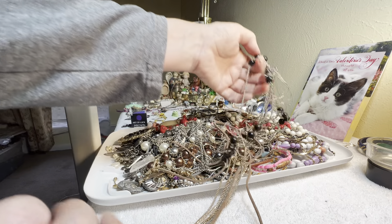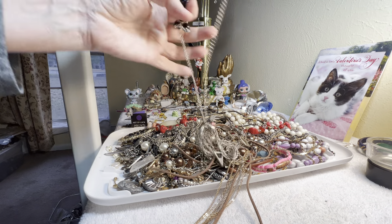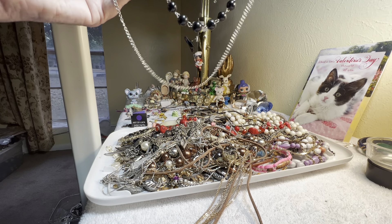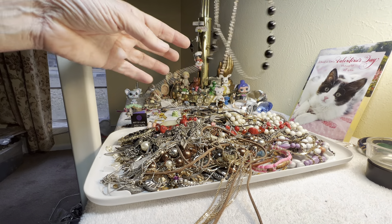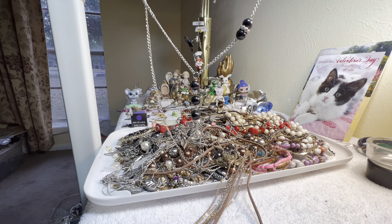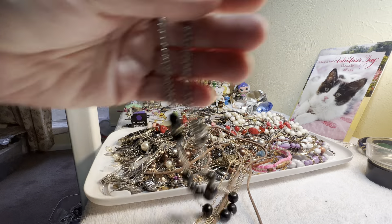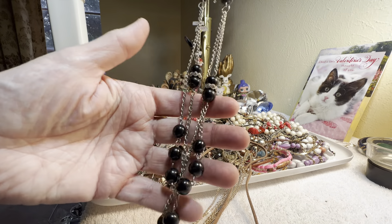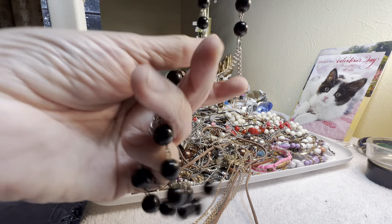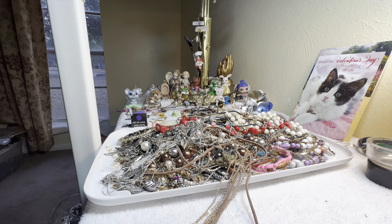We're not going to be able to do this whole pile. What kind of day have y'all had? I hope it's been a good day. I'm looking for the clasp and I don't see it, so this is over the head and then it goes like that. Is it glass? It's heavy, it's got to be glass or stone — three dollars.